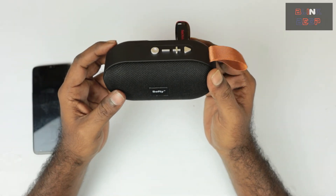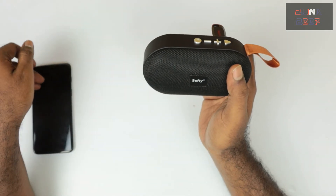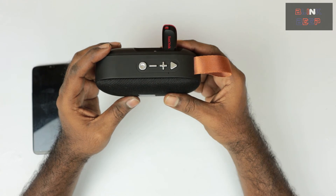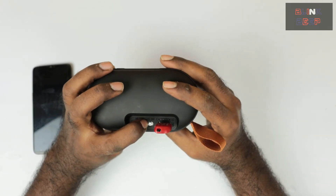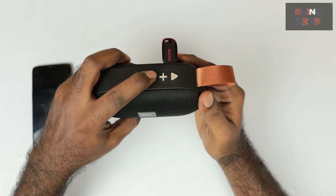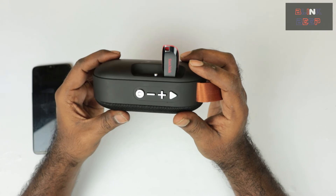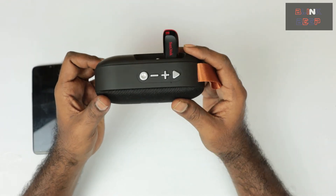For the final demo, I have both the USB drive and the memory card inserted, and the device is connected to my phone via Bluetooth. I wasn't successful with FM yet, but the device does support it. To differentiate the sources, I loaded nursery rhymes onto the USB and copyright-free music onto the memory card. Right now the device is playing from the USB — let's see how switching modes works.